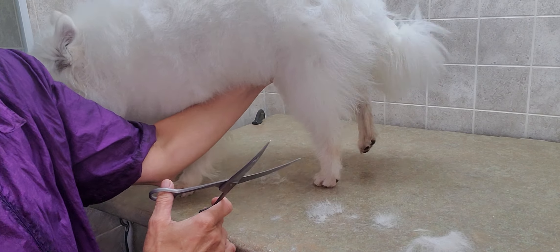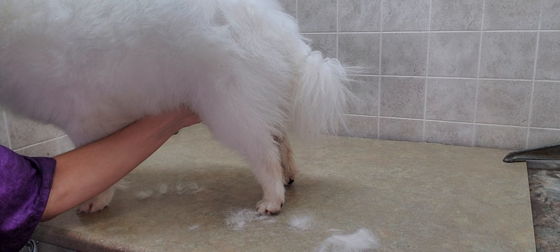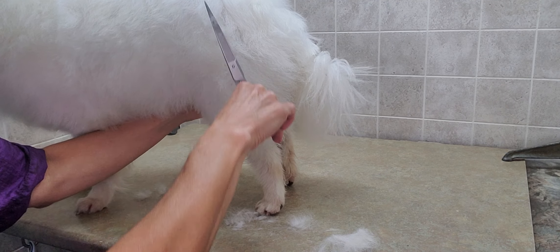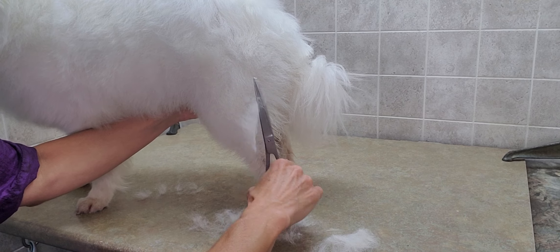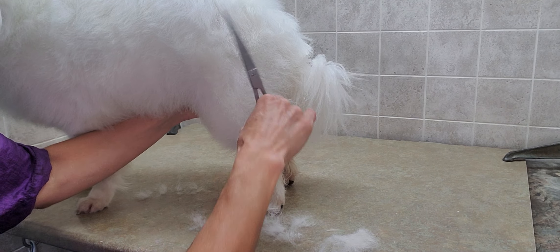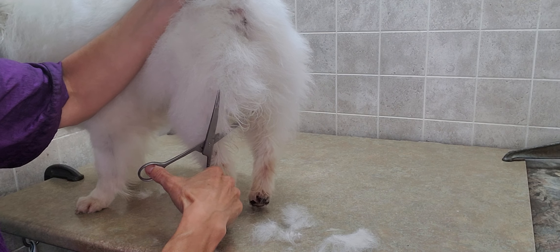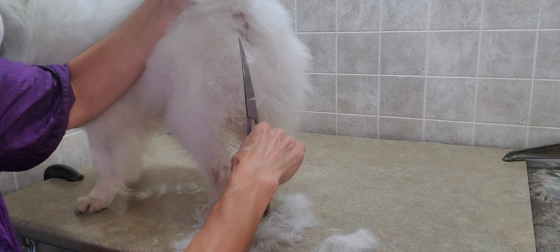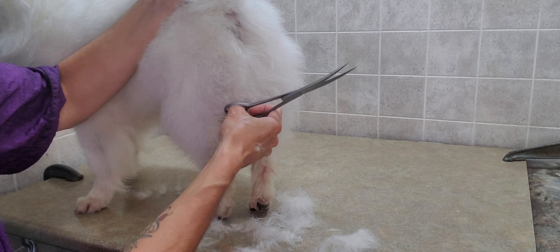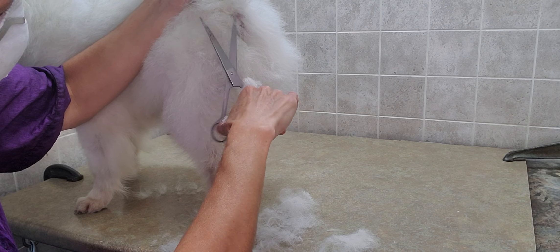Always make sure you've brushed out the dog to ensure there are no mats or thicker undercoat. Around the bottom area it's always the thickest type of hair, and I do cut that a little bit shorter because that's the fastest part to grow.